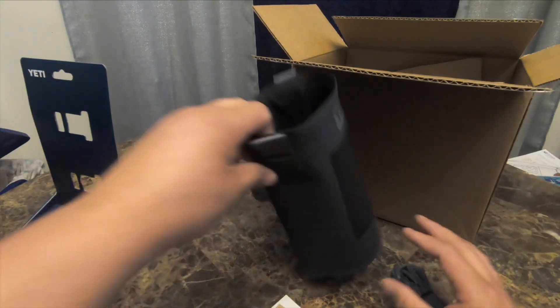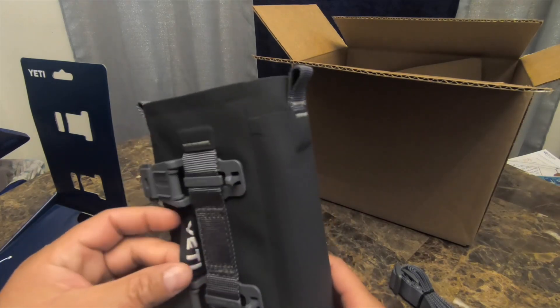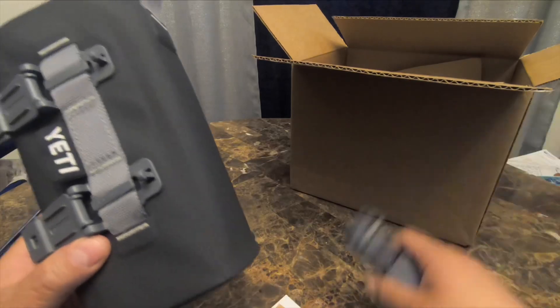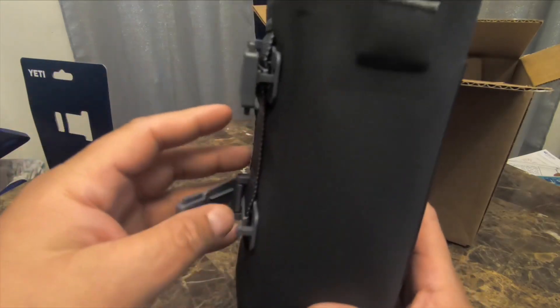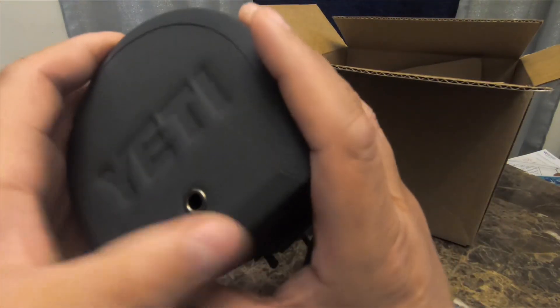I saw something a little bigger and bulkier looking on the website — not entirely disappointed, but I need something a bit more beefy for this. There's a little locking mechanism which you would latch onto whatever you want to attach it to.